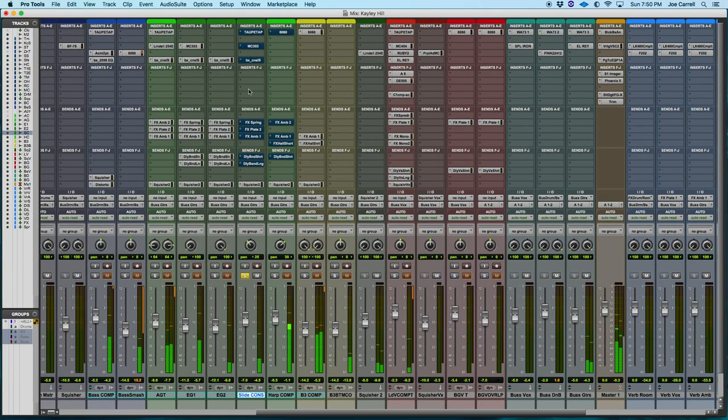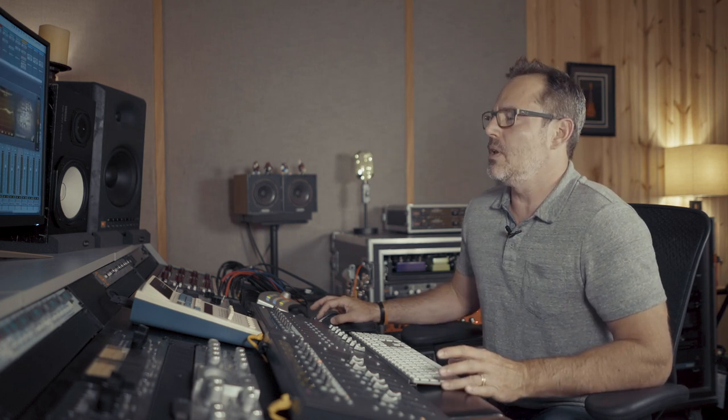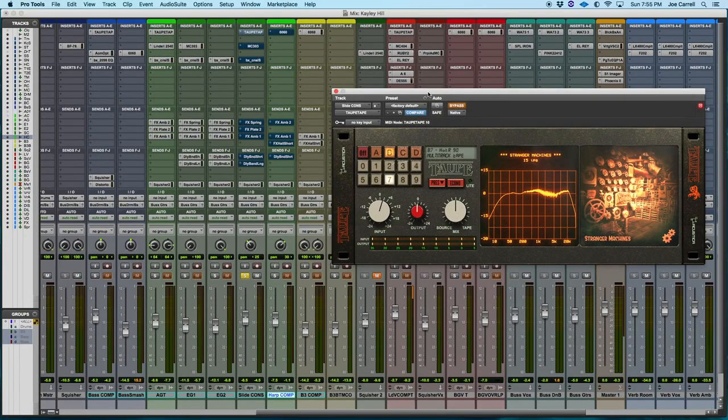For Mike's guitar we put a good old SM57 right up against the grill cloth, and that went into the Warm Audio Tone Beast black — no EQ, no compression. So I'm gonna play you the raw sound. It sounds great but it needs to be a little brighter obviously. So I love the sound of analog tape, so a lot of my important tracks I put Acoustica Tape across it for some tape simulation. You can see the settings there.